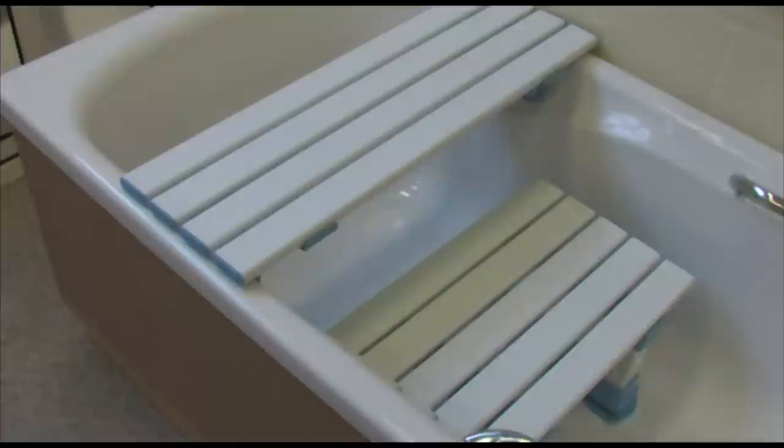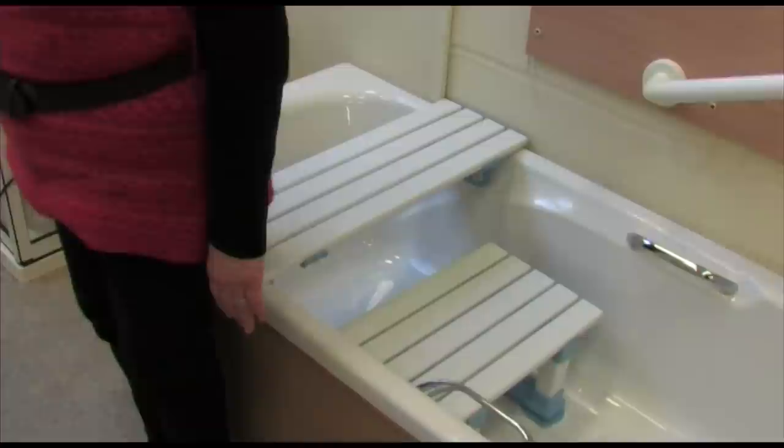If you have difficulty getting down into the bath, a bath board and seat will enable you to use the bath more safely. If you prefer to shower, a bath board can be used on its own. In this short tutorial we'll show you how to use these pieces of equipment.